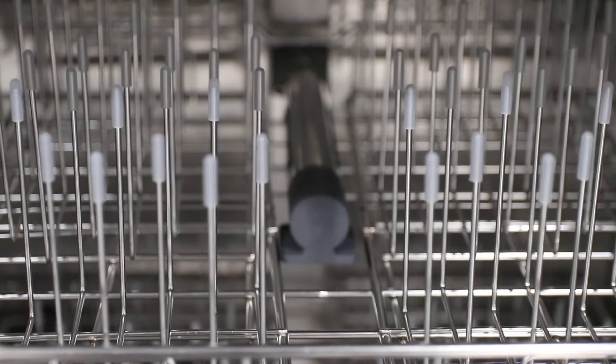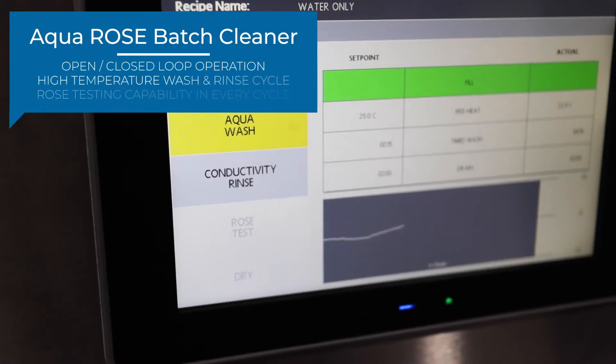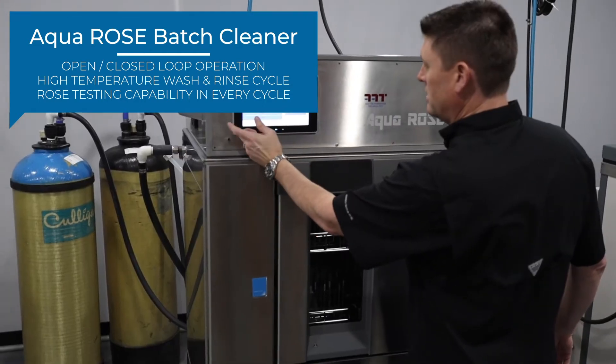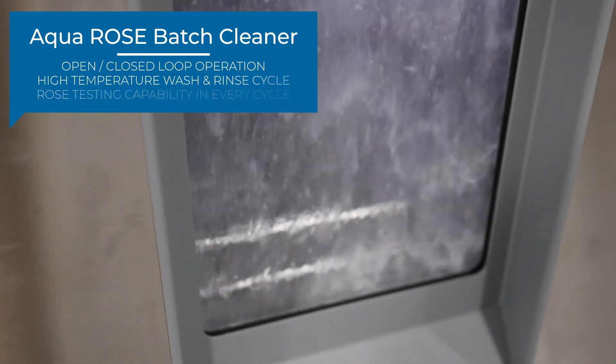The AquaRose has a big advantage in that it's got a small footprint like our other cleaners do, but it also has a built-in system that will sense and analytically measure the cleanliness of the board. It allows you to measure the cleanliness of every board that you wash in there and know exactly how clean it is when it comes out.